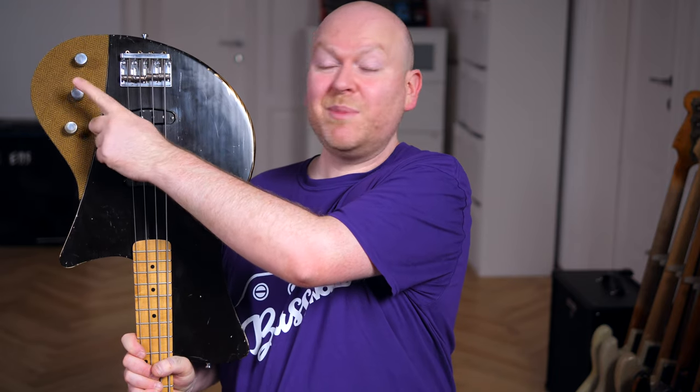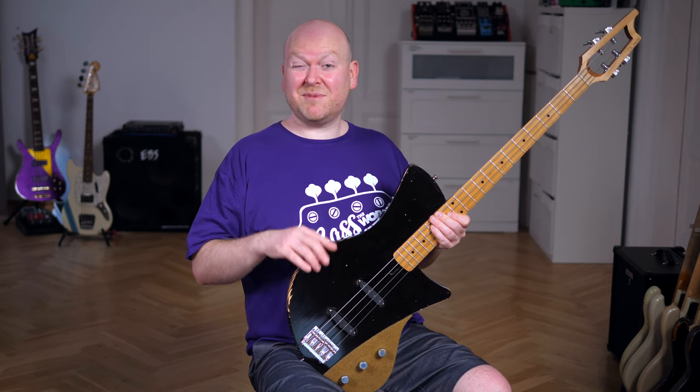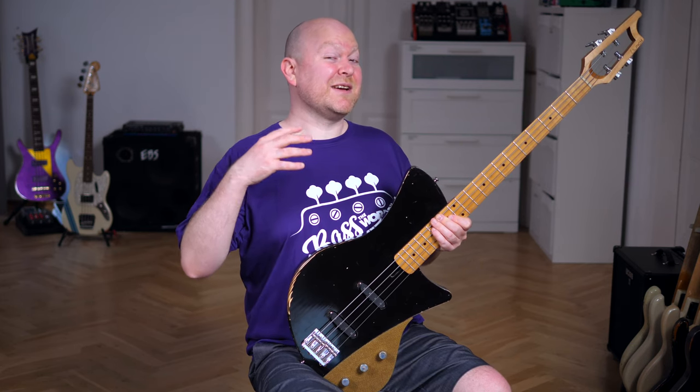As controls, we have volume, pickup blend, and passive tone. The neck pickup delivers some fat sounds. The other one, the bridge pickup — let's say it doesn't have as much low end.